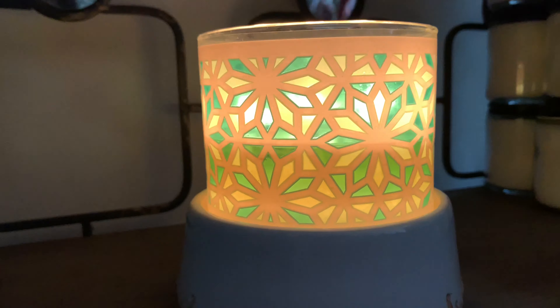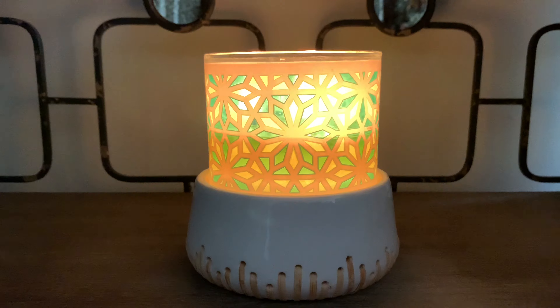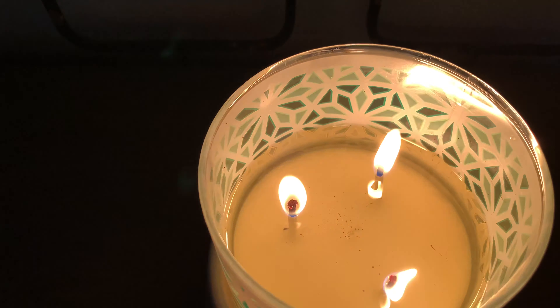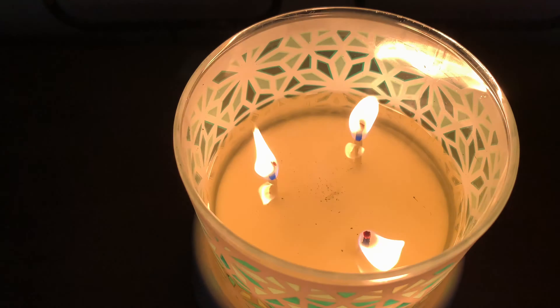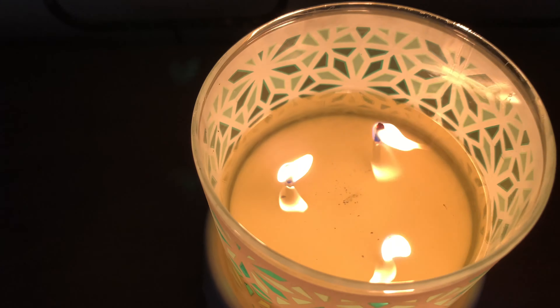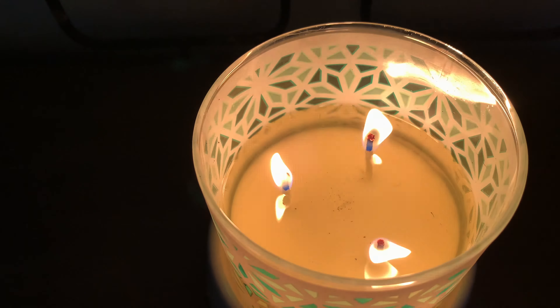Aesthetically, it gets an A-plus in my book. The wax is just a white wax, and this is my third burn — I've been burning this down quite a bit. Yesterday I started burning it and burned it for a while. The wicks have been performing beautifully; this candle has been burning excellent.